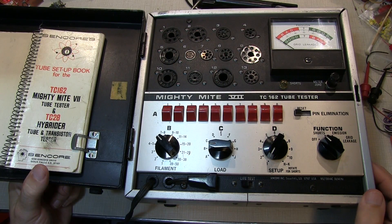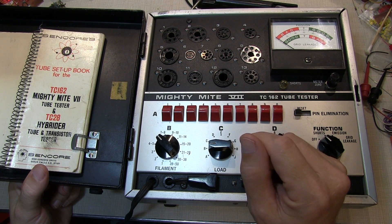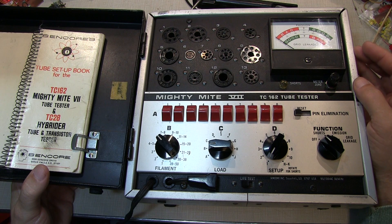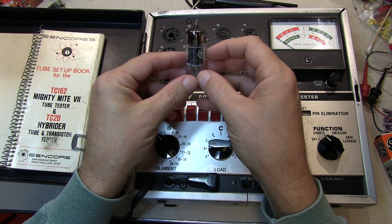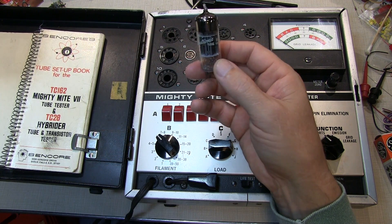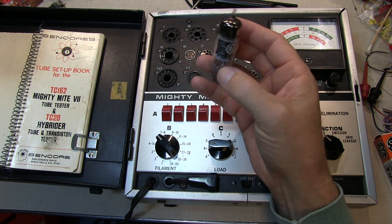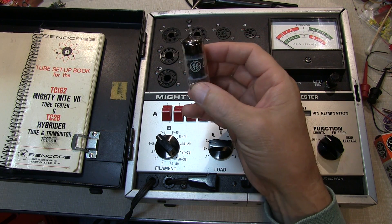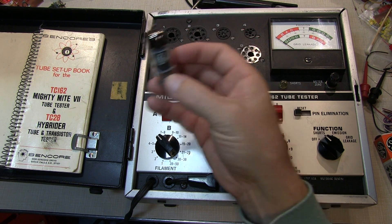The professional quality tube testers of the day can be broken down into two major categories: the more comprehensive types that measure the mutual transconductance of a tube, and the simpler devices like this one that measure cathode emission. While both types are very useful to help identify bad tubes, no tester is actually going to tell you whether a particular tube will work properly in a given circuit — a radio, a television, or similar. The best tester for any given questionable tube is really the device it was designed into.